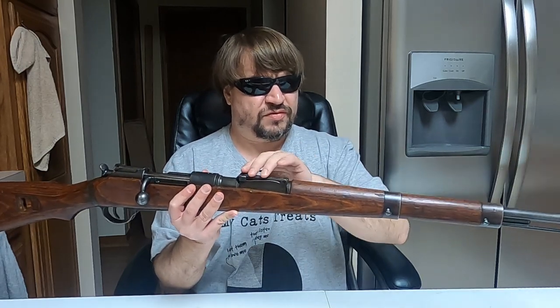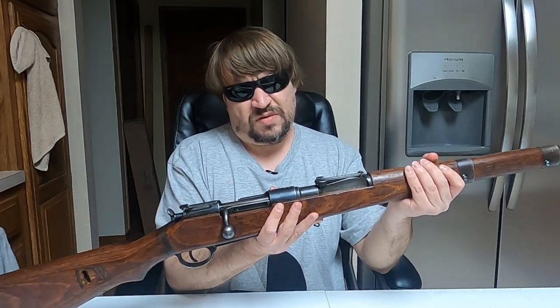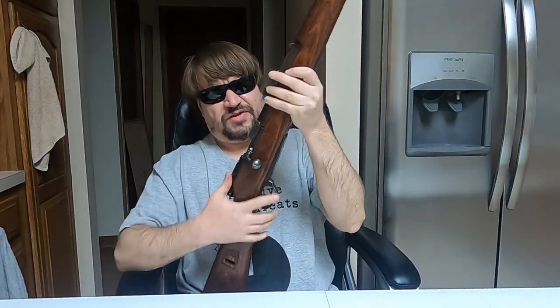The new rifle had a longer sight radius than the original carbine. Originally the 35M had a straight bolt handle.